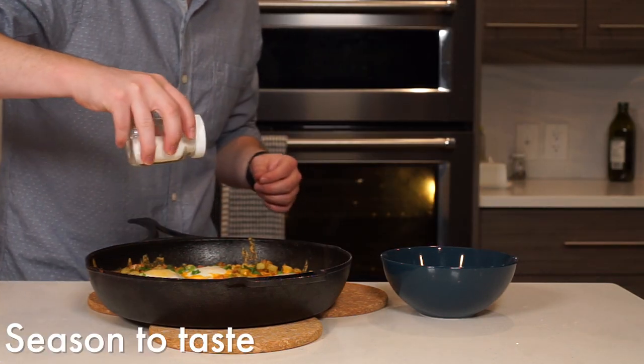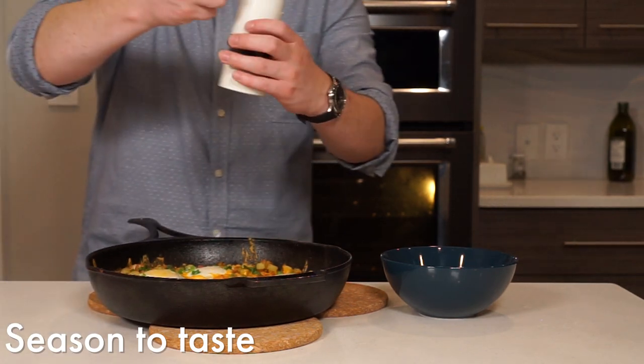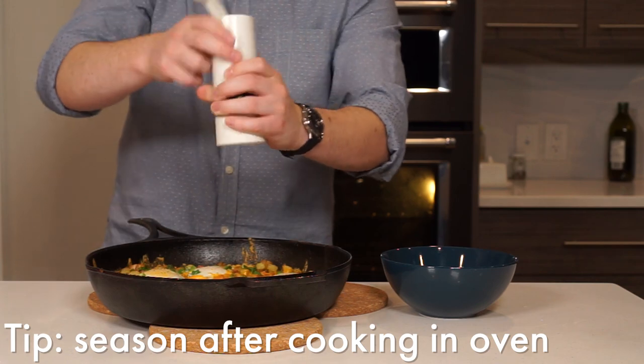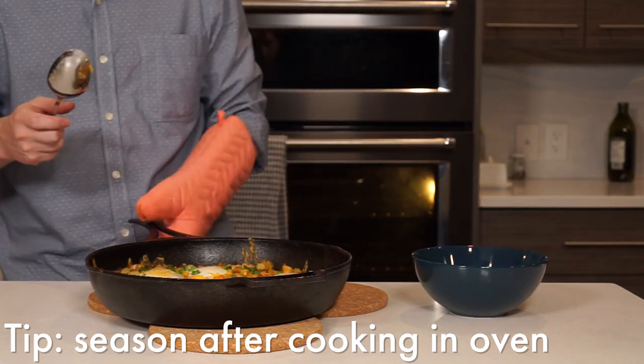Season generously with salt and pepper before scooping some out into a bowl. I recommend seasoning after it's been in the oven. If you season beforehand, and especially the eggs, the salt will absorb a lot of the moisture we are trying to keep in the dish.